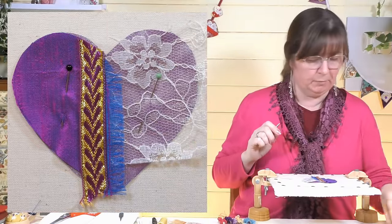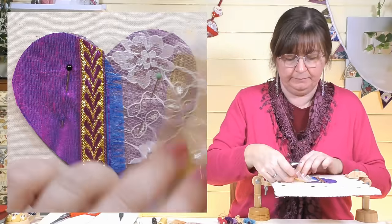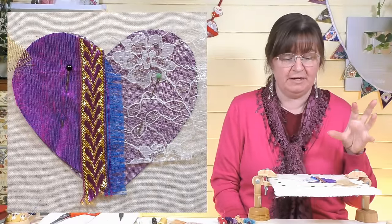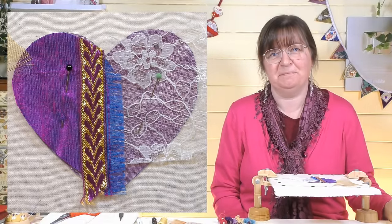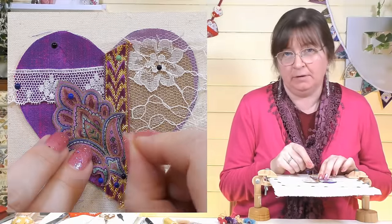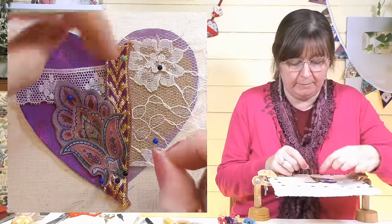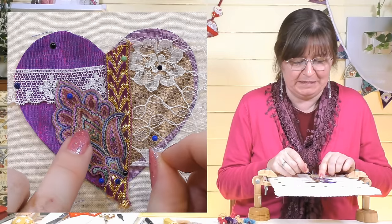I might put a little bit of gold underneath the net to show through. I'm not going to go crazy with what I'm putting on now because we want to put some stitches, beads, and sequins on too. I've had a bit more of a fiddle — I've covered up that blue frayed edge with the braid, cut out that little fabric motif, and chosen my thread colors to go with it.